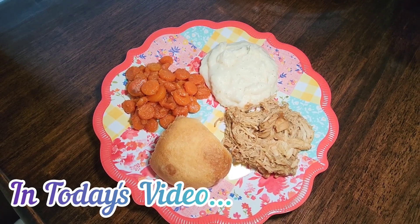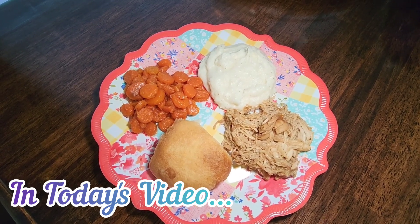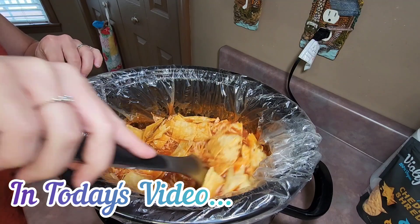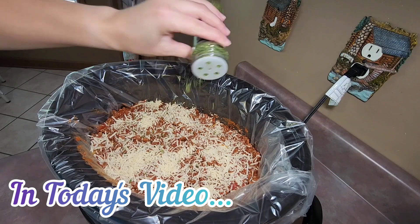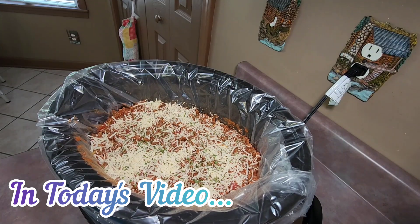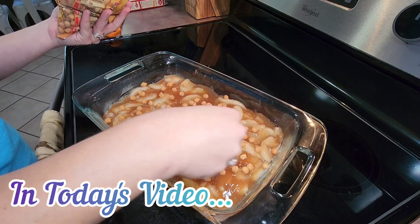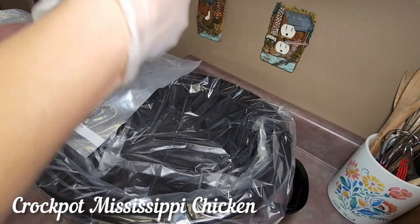Hello everyone, welcome back to another what's for dinner video, or welcome if you're new. My name is Veronica, and in today's video I'm going to be sharing three new crockpot recipes that we tried this past week. They are super easy to make and extremely delicious, and I'm also going to be sharing how I make one of our favorite fall desserts, so stay tuned — let's get to cooking.